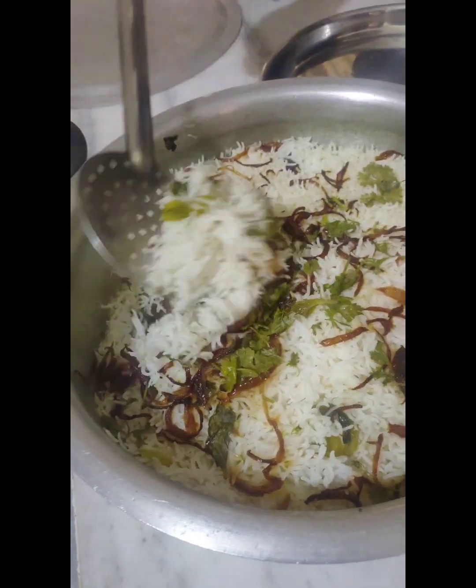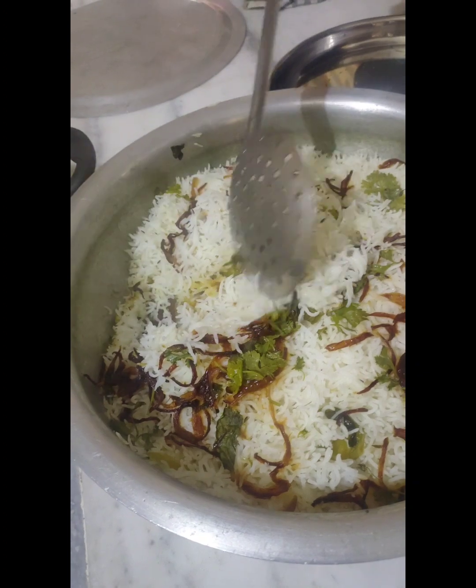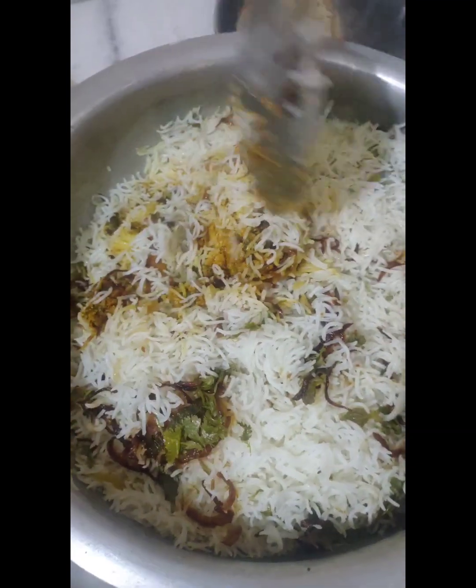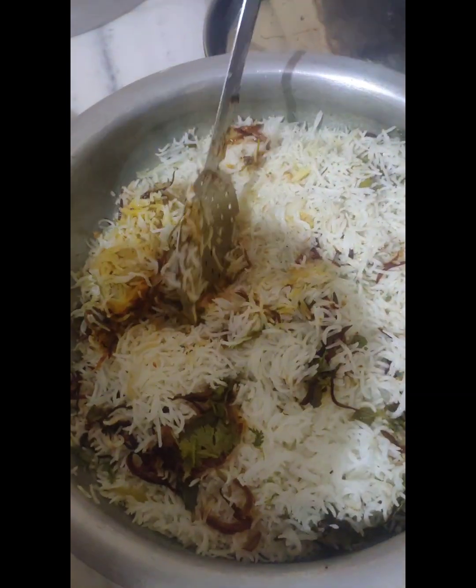We will cook for 4 to 5 minutes. It is easy to cook. Now the chicken biryani is ready.